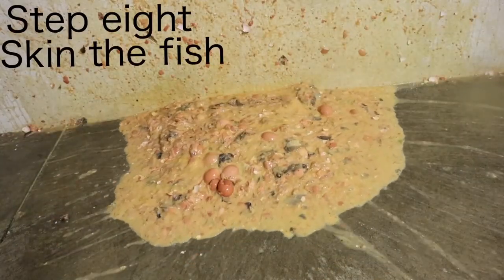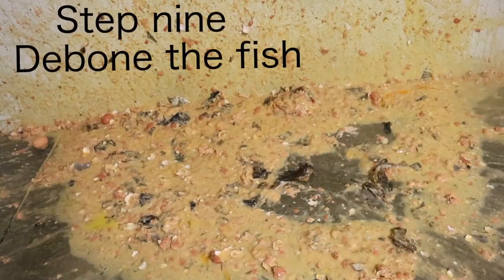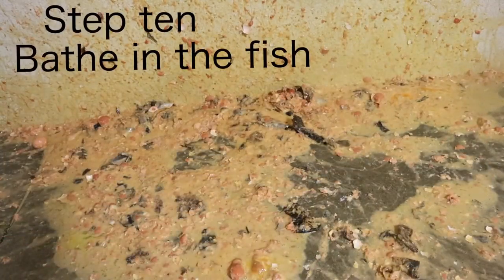Step 8: Skin the fish. Step 9: De-bone the fish. Step 10: Bail in the fish.